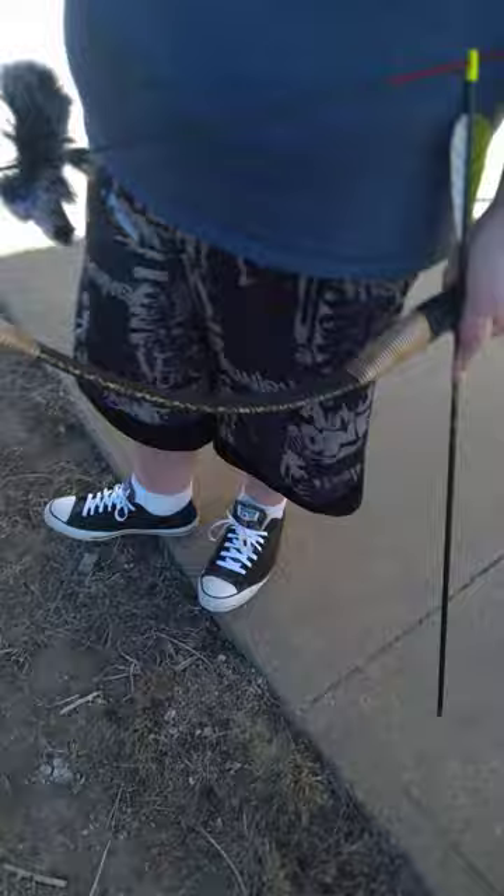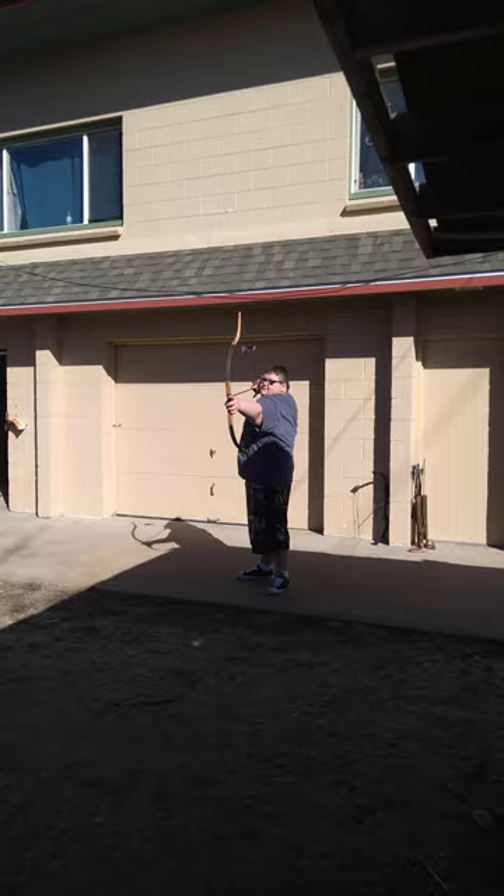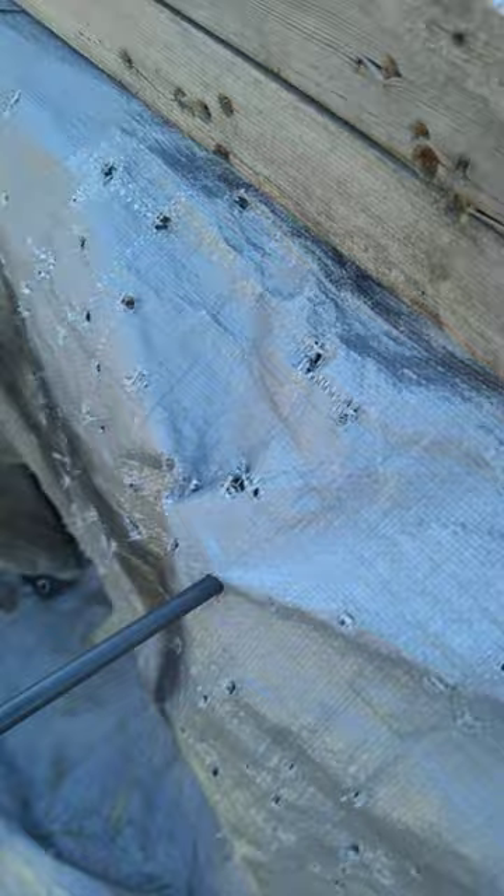Welcome back everyone. In today's video, me and my brother John are going to be demonstrating bow shooting. This is our target — a wood board. John, go ahead. See how deep that went in — deep. So this bullseye, everything around it. Let me actually puncture the bullseye so we know where it is. And yes, I do have my own bow.